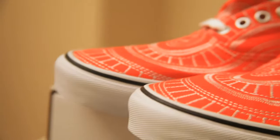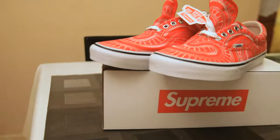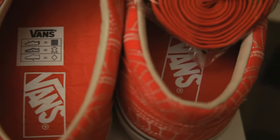The Chukka silhouette retailed for $10 more at a price of $118. Supreme and Vans have been collaborating since 1996, so if you like this pair, make sure to check out their other collaborations, and the Chukka version of this exact shoe.